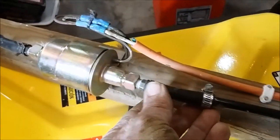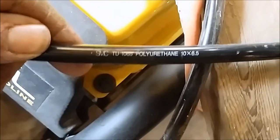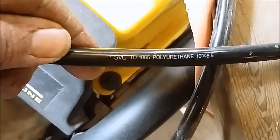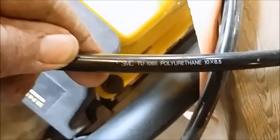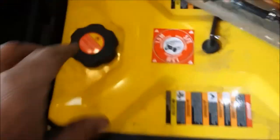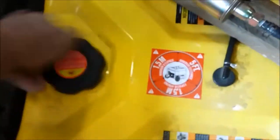This came with two little rubber hoses, and then what I put on it was this tubing here. I've been using this for years — it's 10 by 6.5, so six and a half millimeter internal diameter, 10mm OD, which is one centimeter. This is easy to use.